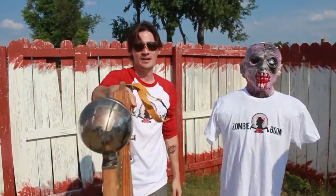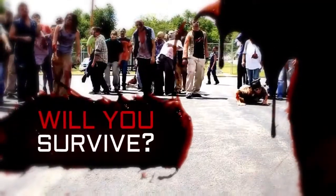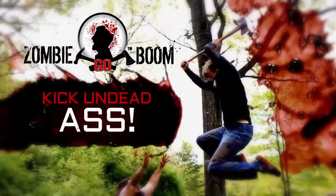Zombie Go Boom starts right now. When the Zombie Apocalypse arrives, will you survive? Zombie Go Boom — kick some dead ass.